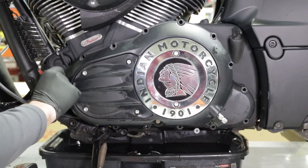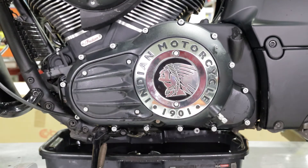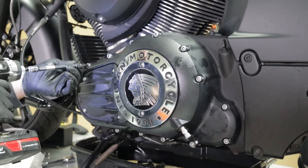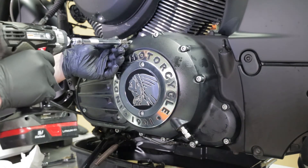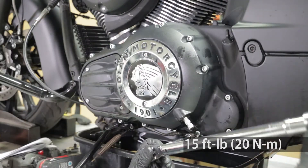Reinstall the primary cover bolts. Lightly tighten the bolts in the following pattern, tightening in small increments. Once the bolts are all tightened down, torque to 15 foot pounds in the same pattern.